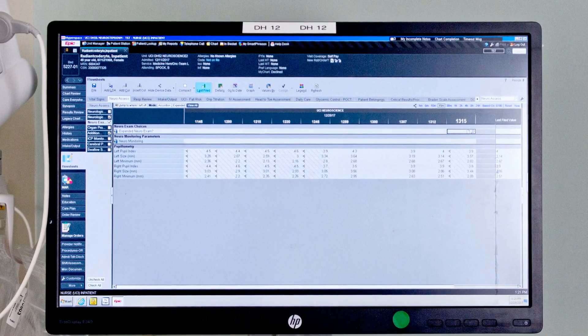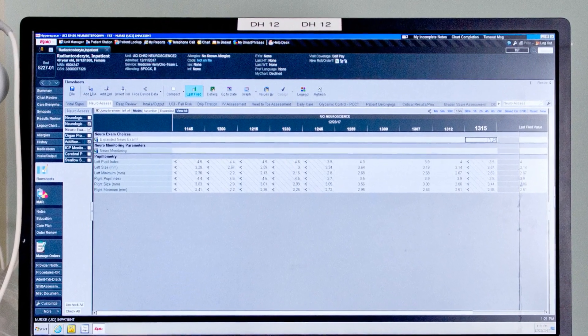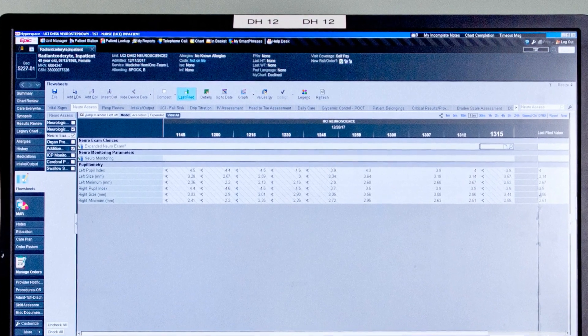Integrating pupillometry with our electronic health record has been really beneficial to the nurses. It allows us to save time and, in addition, gives us the ability to trend the data as we go through our shift.